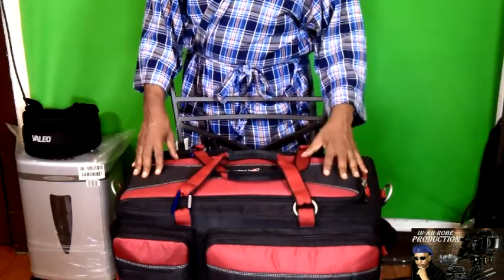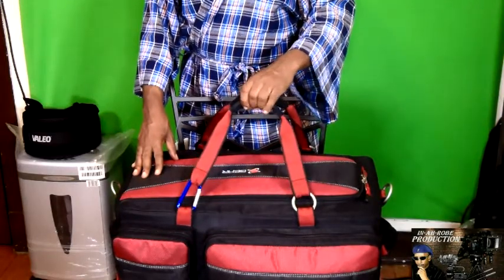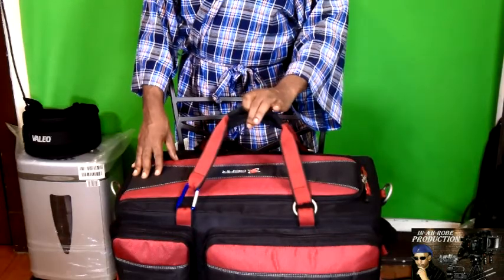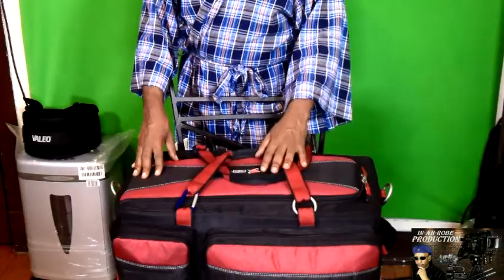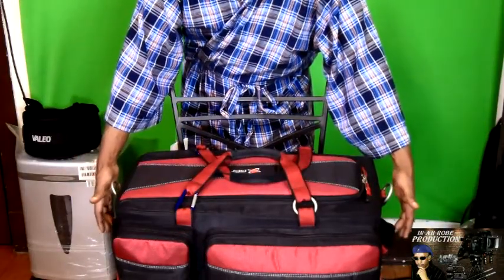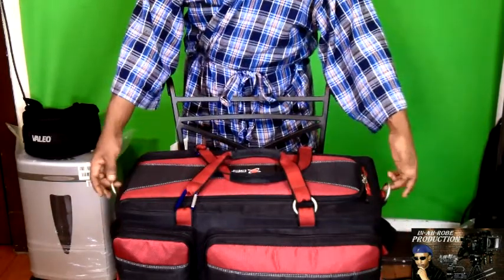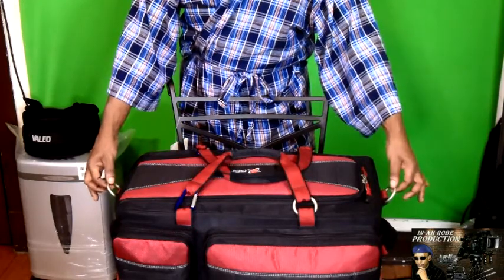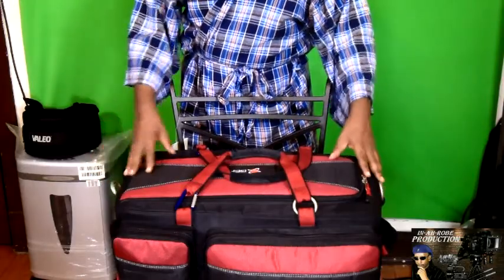Let me go over the bag for you real quick. As you can see, I have handles here — these handles do come off. So this is one way you can carry it; there are about three ways you can carry it. You can take these off if you want, but I chose to leave them on. And then you have some side handles here. Right here is for the big shoulder strap — it comes with a shoulder strap, which is in the other pocket on the other side. So you can also carry it by the shoulder strap.